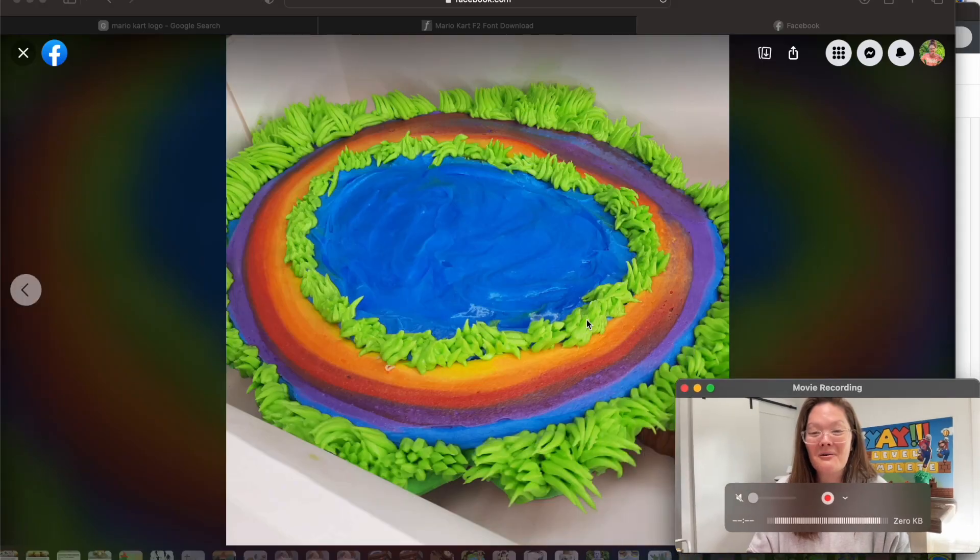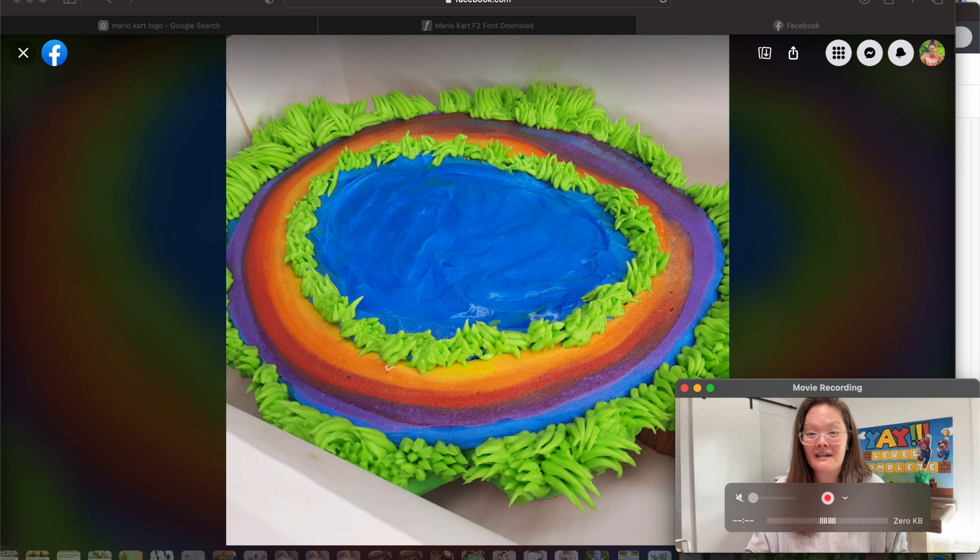I reached out to one of my local cake bakers here in town — I absolutely love her, she has the best tasting cupcakes ever — and I sent her a picture of something I'm looking for. I just told her I want a circle cupcake thing. She has no idea what I'm about ready to do for it. Okay so this is the cupcakes — it's like a pull-apart cupcake thing.